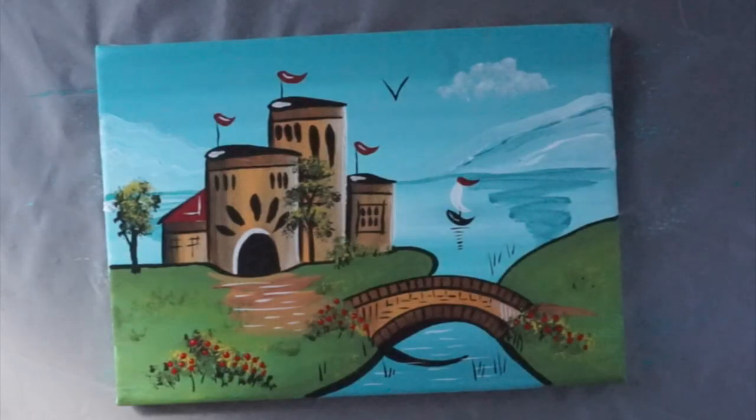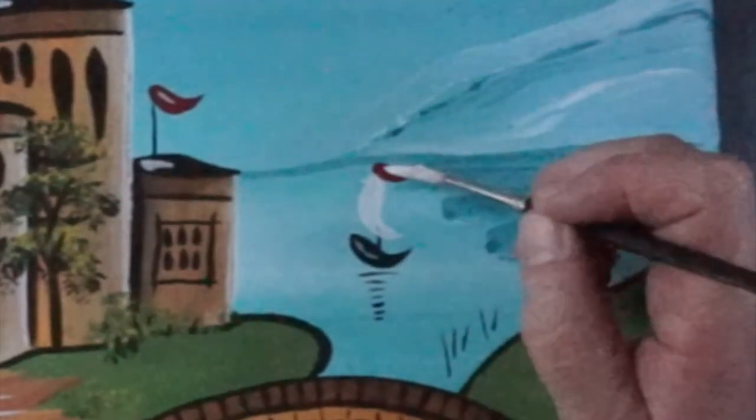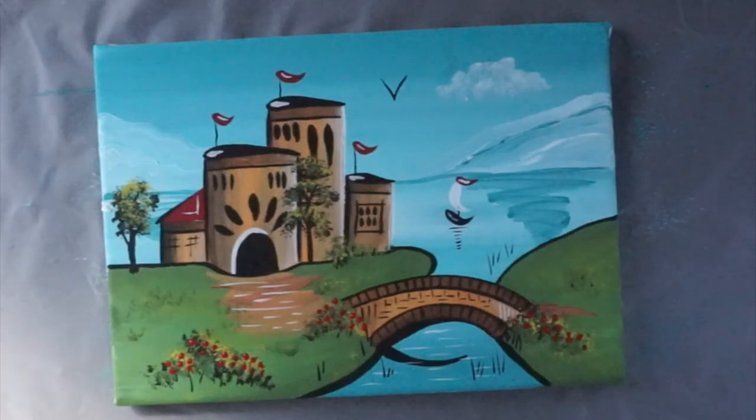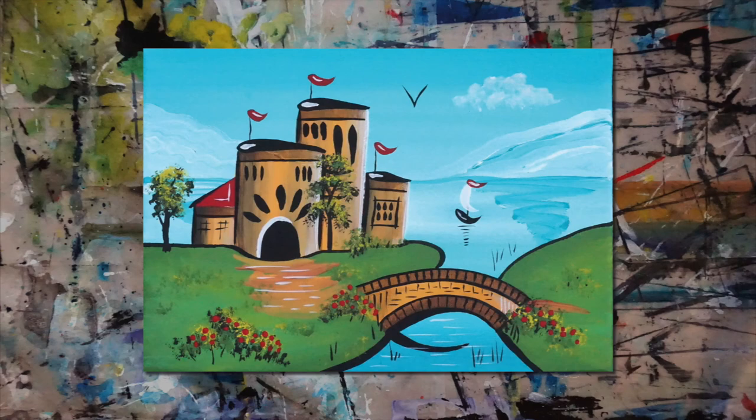I think it's finished. Final touch. Take care, bye!